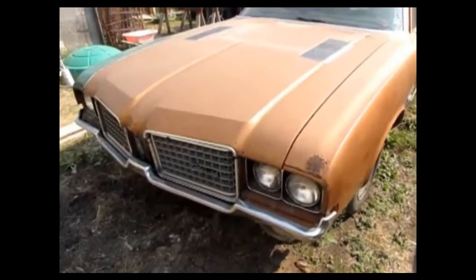I actually have one of these. So without further ado, let's go down to the bench and check out this amazing Revell 1971 Oldsmobile 442 W30.